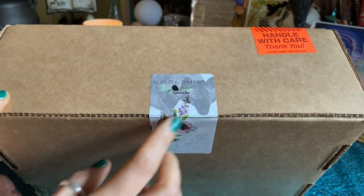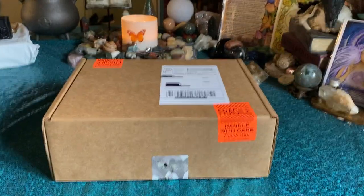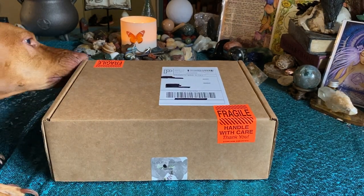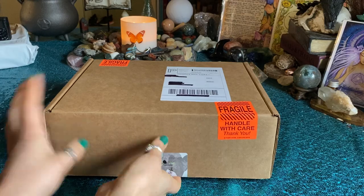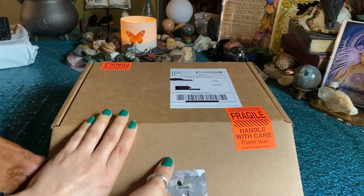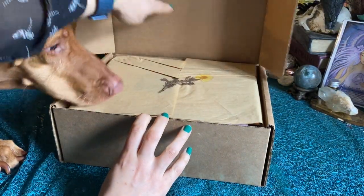I love it, so cute. And of course Inspector Horace is doing his thing — you want to inspect, you want to give it your good approval? Okay, Horace approves! All right, thank you so much for your help. I will leave the link for this box down below along with all the links that I can find.